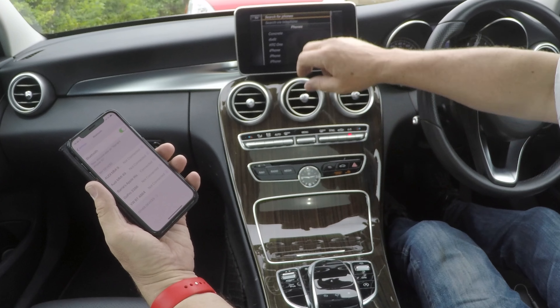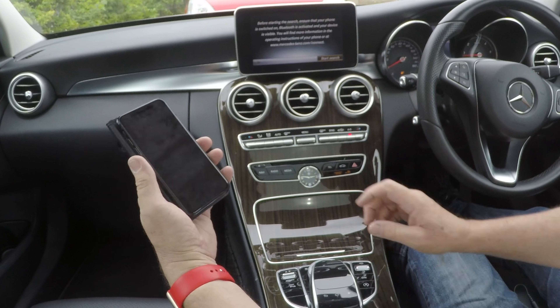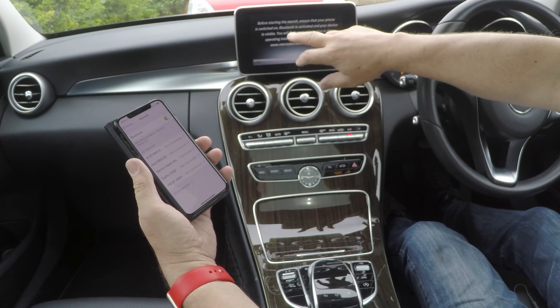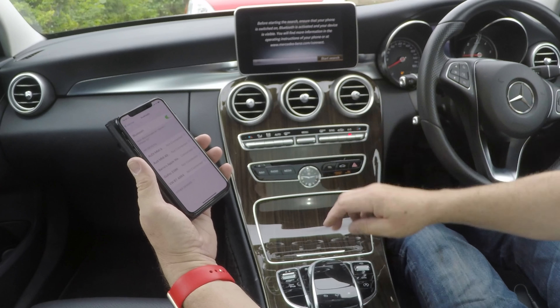You've got at the top there: search for phones, search via telephone. Select search for phones. Before starting the search, ensure that your phone is switched on, Bluetooth is activated, and your device is visible. Start search.